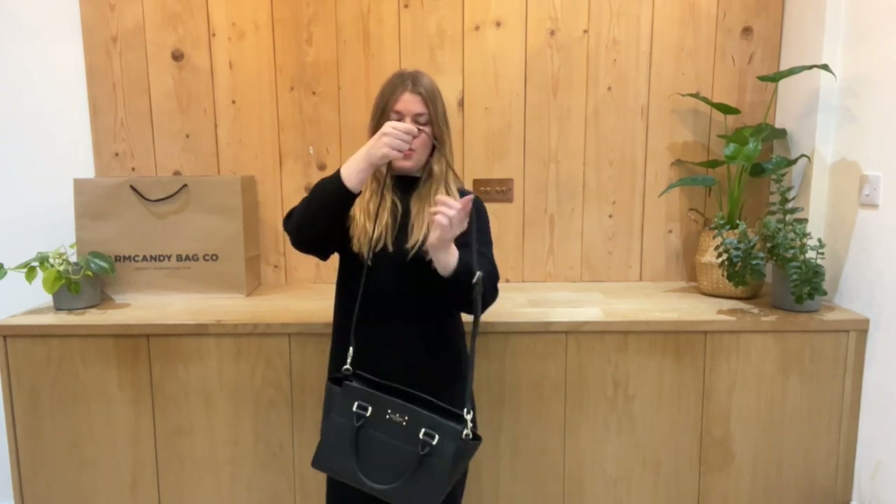I'll come back and show you the sizing of it. So here it is on me — I am about five foot four and a UK size eight for reference. You can have it as a little top handle tote or you can have it as a cross body.